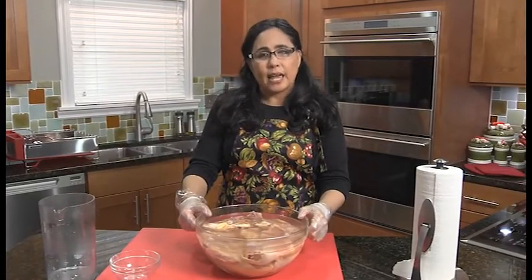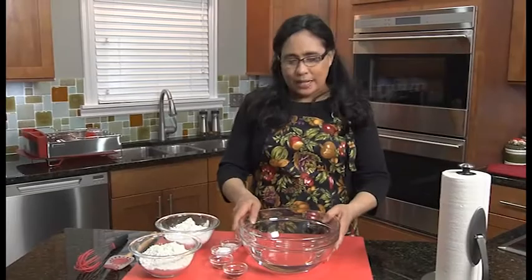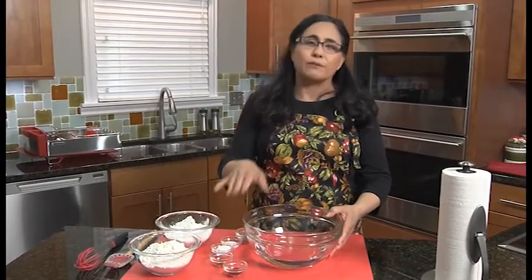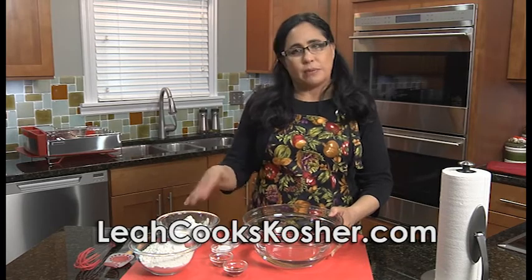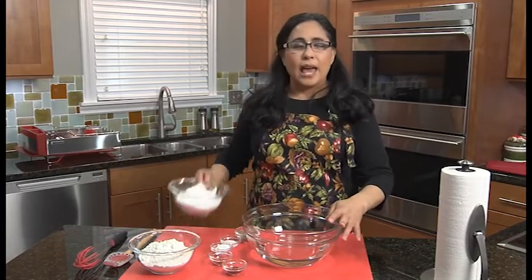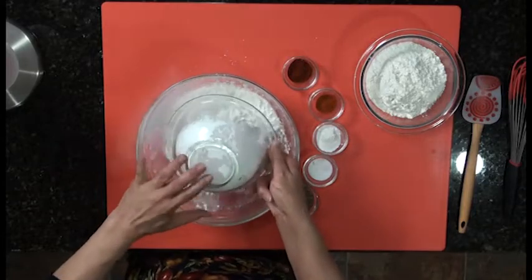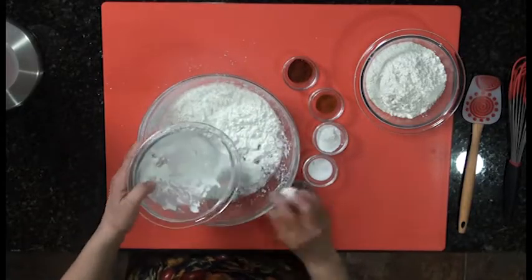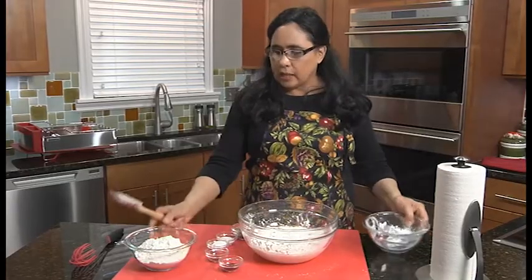I'm going to cover that with plastic, set it aside, and then we're going to make the batter. I have a bowl with some water in it here, and of course you'll go to leahcookskosher.com for the full recipe with all the actual quantities. So we start with water, and then I have cornstarch — which always reminds me of Asian food.